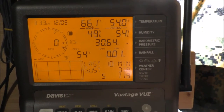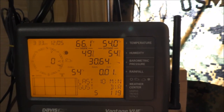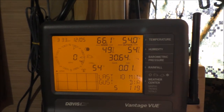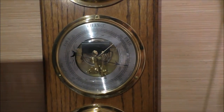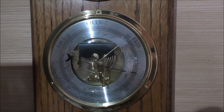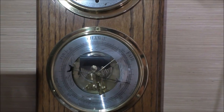The barometer is 30.64, which is accurate — it really is. Outside it's about the same barometric pressure. And here's my other traditional station — it's an expensive unit — and that tells you what the humidity and all is doing. It's about the same exact pressure. Everything's working good and I'm really happy about that.